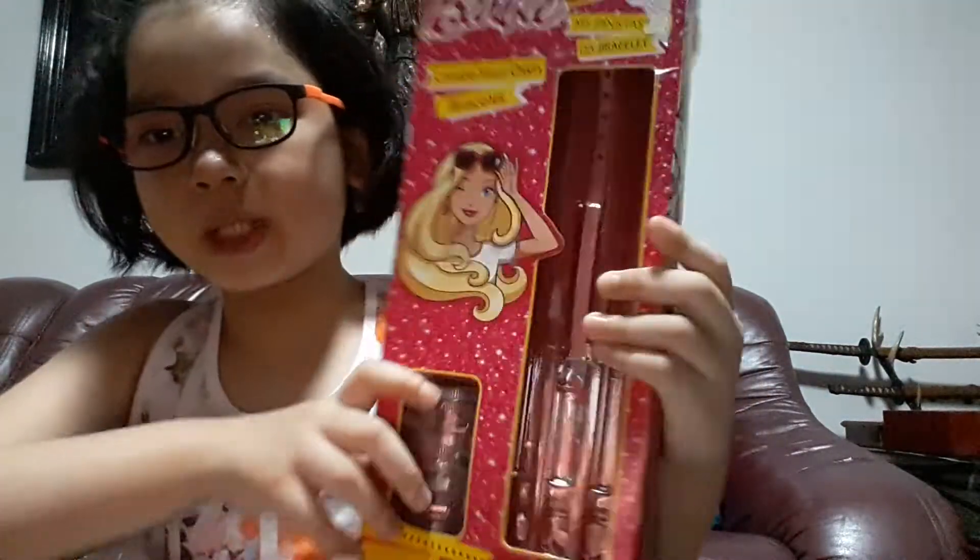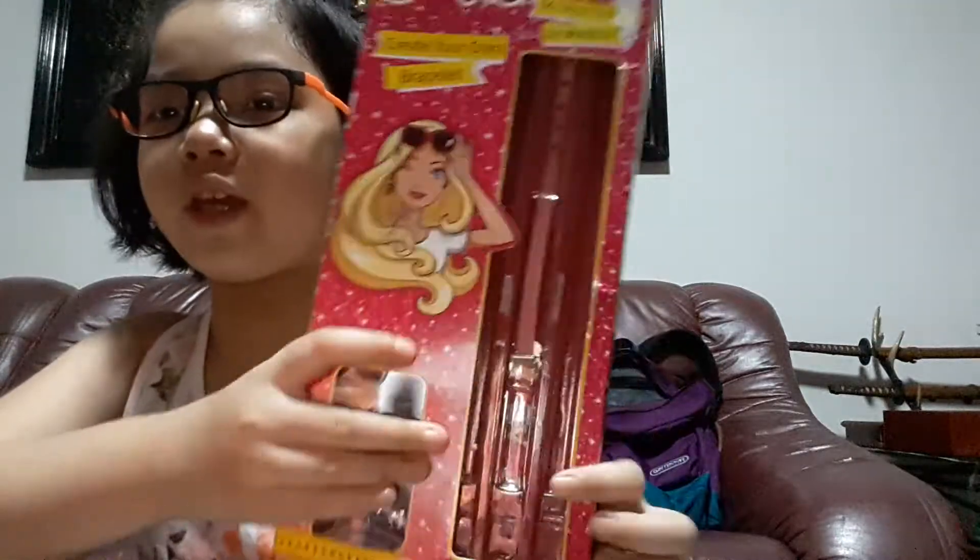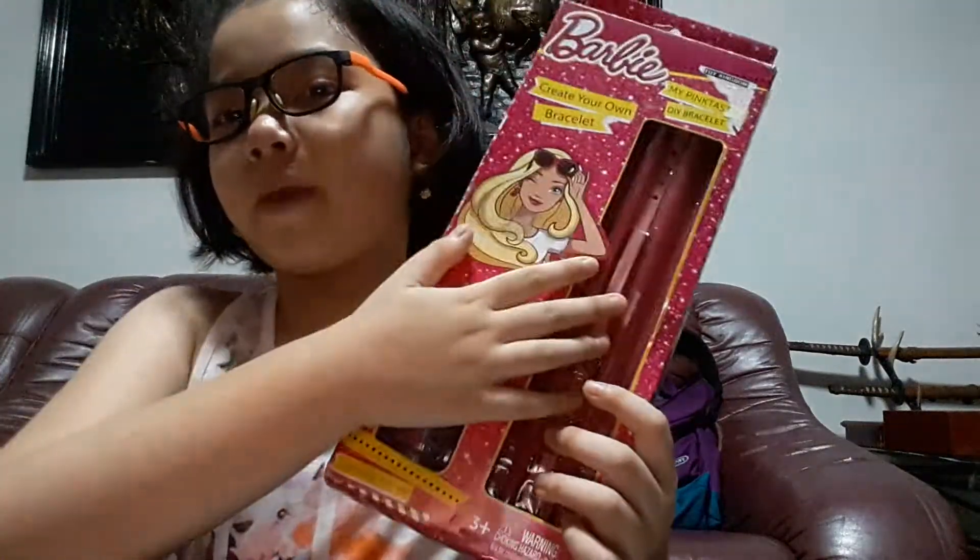Hi guys, welcome back to my channel! Today we are very excited to make this Barbie bracelet maker.